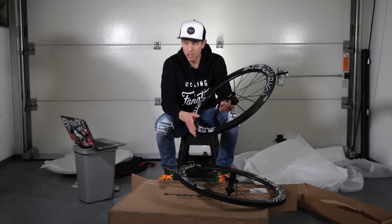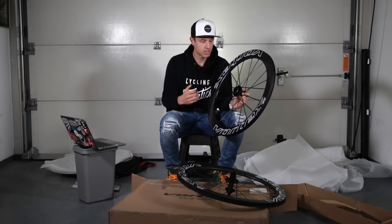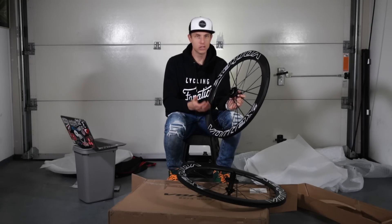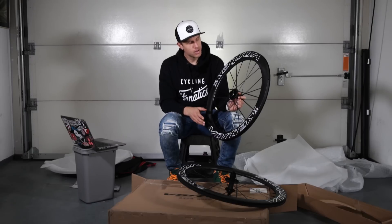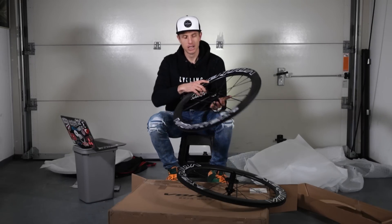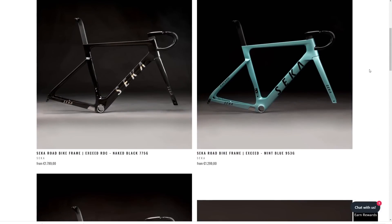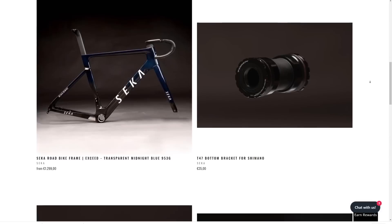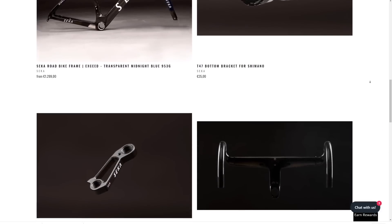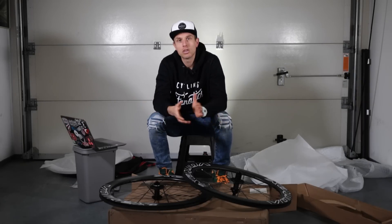What am I going to do with this wheel set? I'll be testing them out, so there will be another video of the first ride and my review after I've used them in real life. I'll also use them to build up a new bike. One of the brands Club 100 represents is Seca — a Chinese frame building company that is sending me a frame.